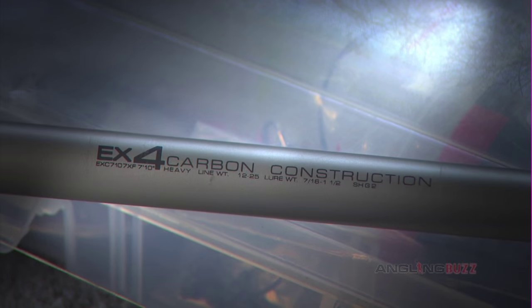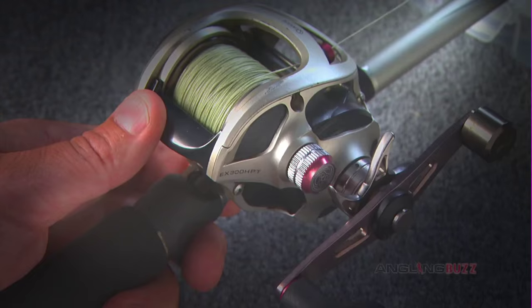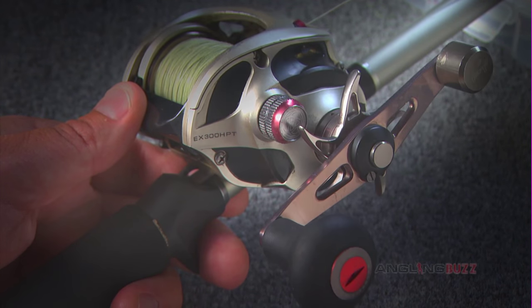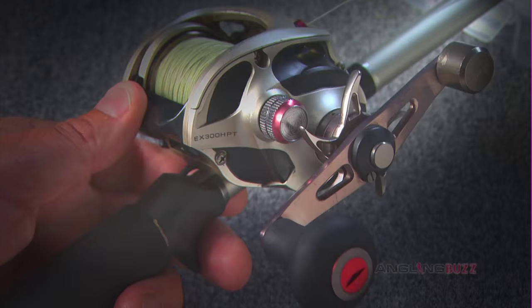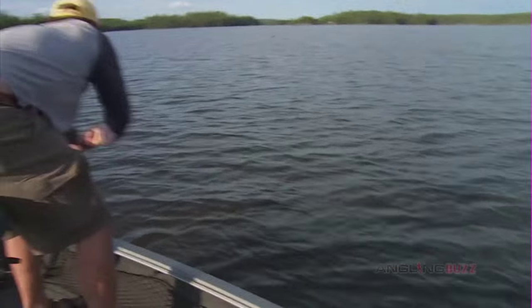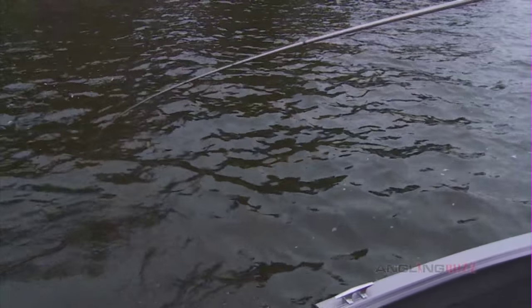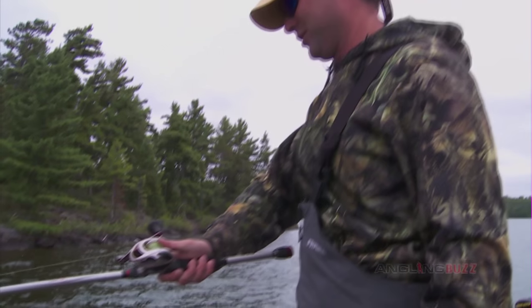Right now for my bucktail burning, I'm fishing with the Quantum XO. This is a seven foot ten heavy action rod, and I've got a 300 sized XO reel with the big cranking handle on. This thing is super lightweight, it's long enough to execute good figure eights, it's got a lot of power, it makes fighting the fish fun, and it can handle throwing presentations like this. It's a breeze, and it's way more fun to catch fish on this than with something really big for throwing like giant plastics.